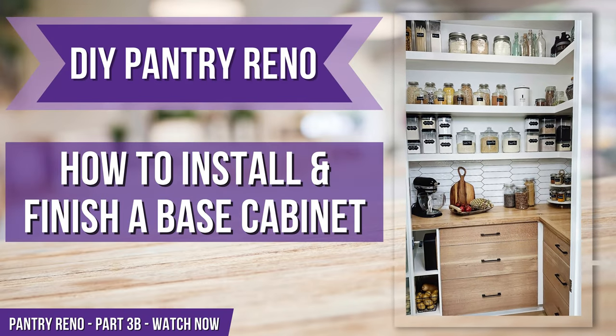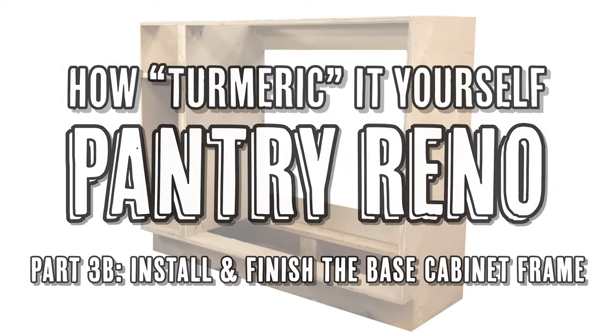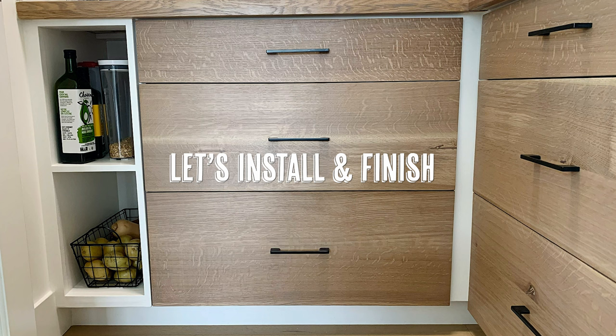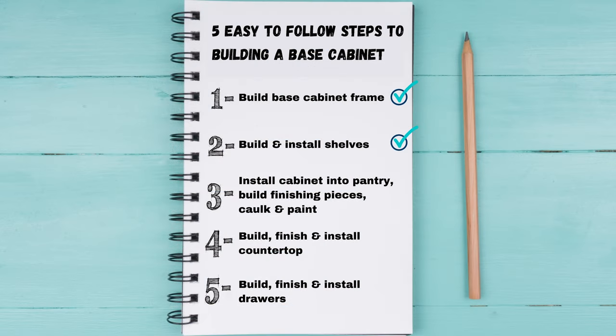Let's turn that corner pantry into a beautiful butler-style pantry. We'll install and finish your base cabinet frame. We finished building our base cabinet frame and installing the shelves, and now it's time to install our base cabinet into the pantry and do all of our finishings.